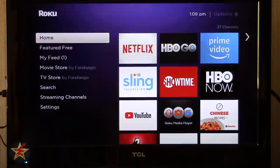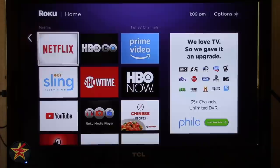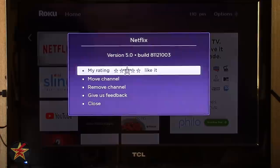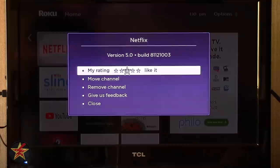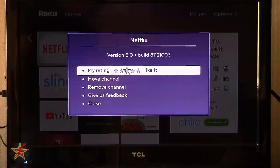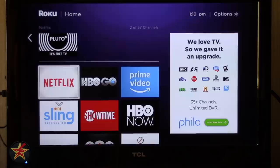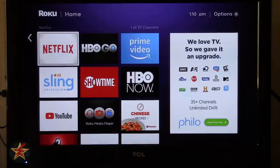We talked about the asterisk key on the remote — if you push it on the home screen nothing happens, but if you select a channel using the D-pad and push asterisk, it gives you options for that individual channel: rate it, move it, remove it, give feedback, or close. You can press back to exit. If you wish to move the channel, you can select that and move it wherever you want in the grid using the directional pad, then press OK to lock it in place.